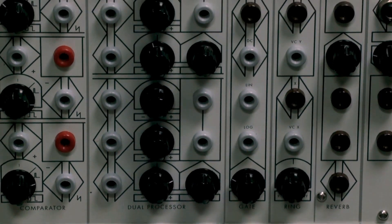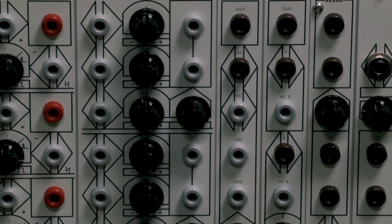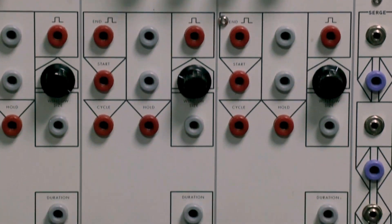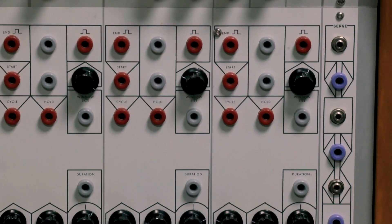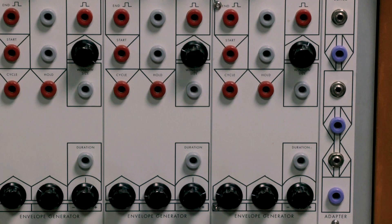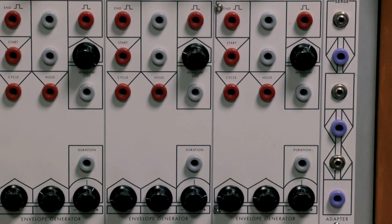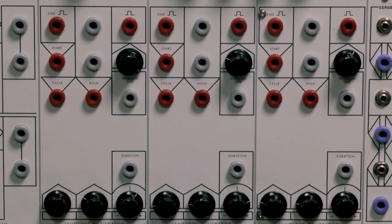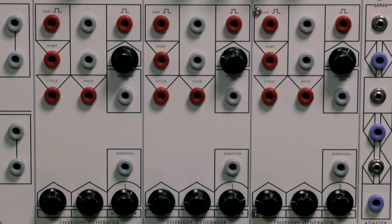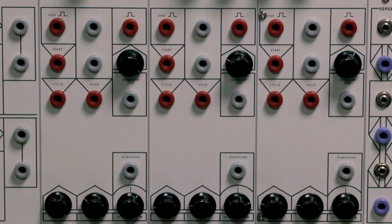The way you interface with the modules is quite different to a modular system you might know and love. Looking at the second panel down, we've got more recognizable modules — these are envelope generators: AD envelopes, meaning attack-decay, very similar to what we know in Maths. But there are a few things quite particular about them. As you'll notice with the paper face panels especially, to get a looping envelope there's not just a button to press — you have to patch it up. This is the real essence of patch programmability.